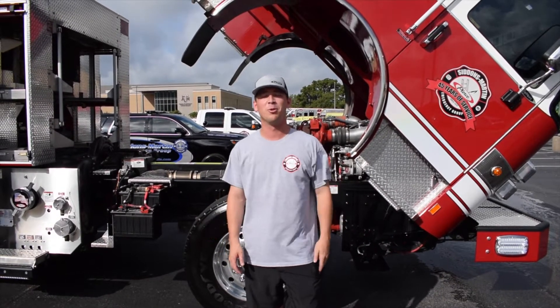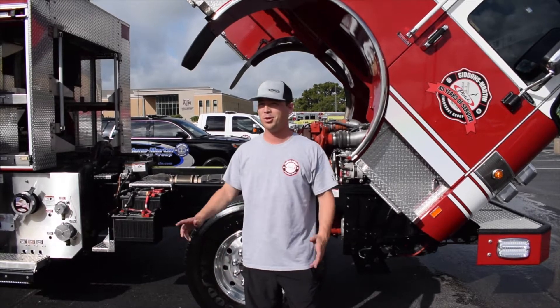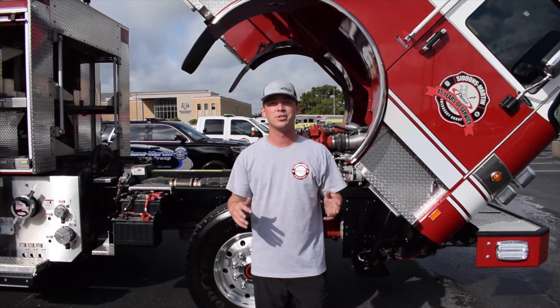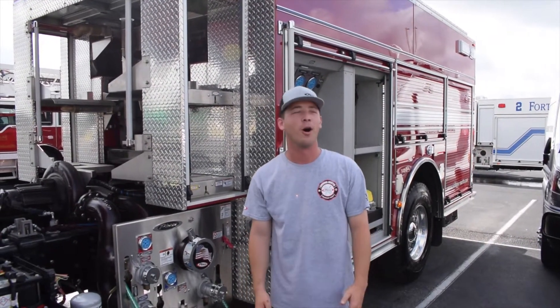Hey, I'm Scott Beckwith. I'm one of the North Texas sales reps at Citizens Barn Emergency Group, and today I'm going to show you how easy it is to tilt your cab and check your pump on a Pierce PUC pumper. The PUC stands for Pierce Ultimate Configuration, or Pump Under Cab.